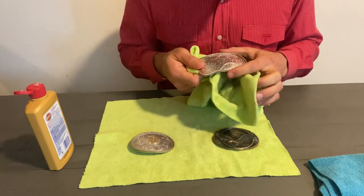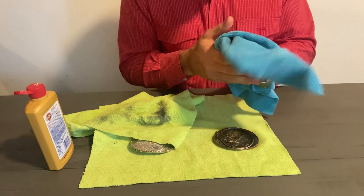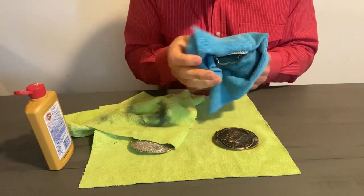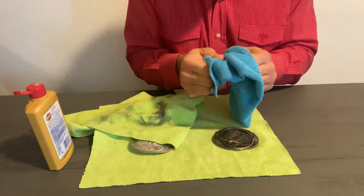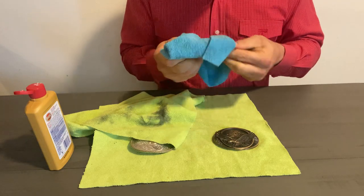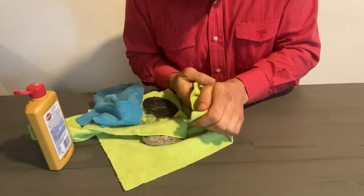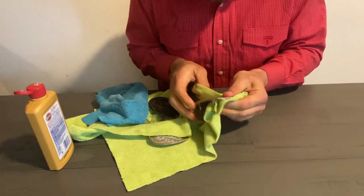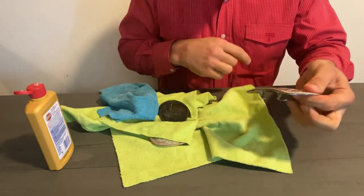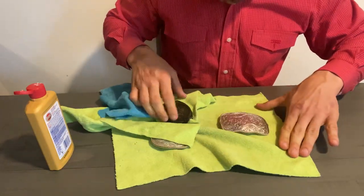Once that's all said and done, grab your damp cloth and wipe it off — take all that Brasso off, because you don't want it to stay on your belt buckle. That's why you have a damp cloth, but you don't want too much water on your buckle. Then grab that dry cloth and take off all the water, dry it out, and remove any remaining Brasso residue. That is all nice and polished now — it looks a whole lot better.